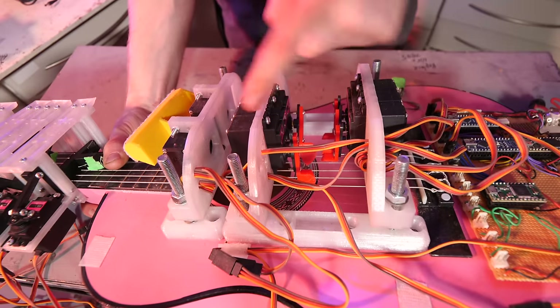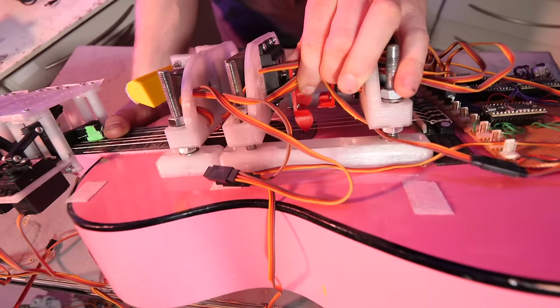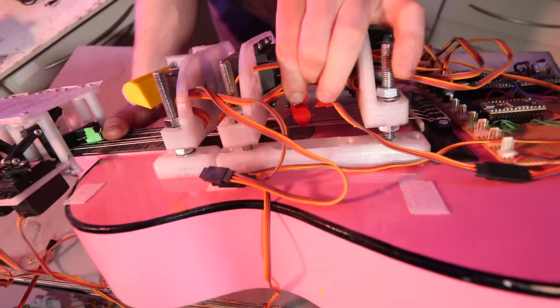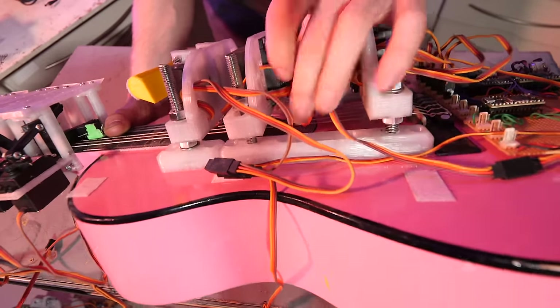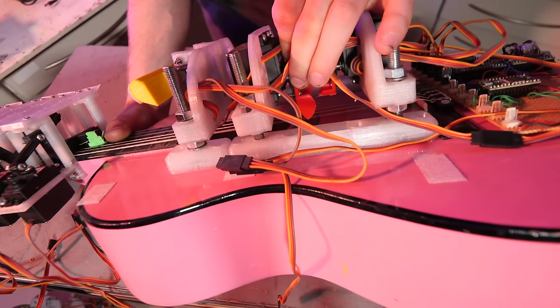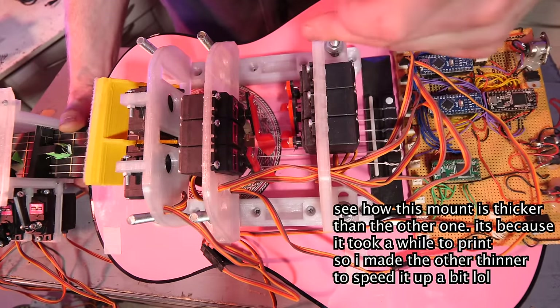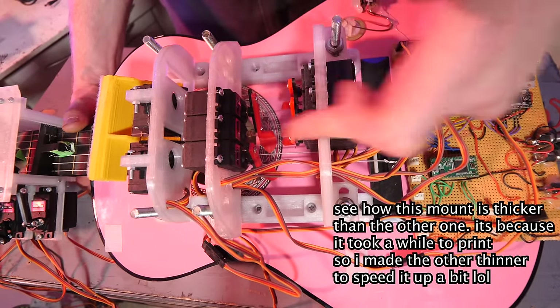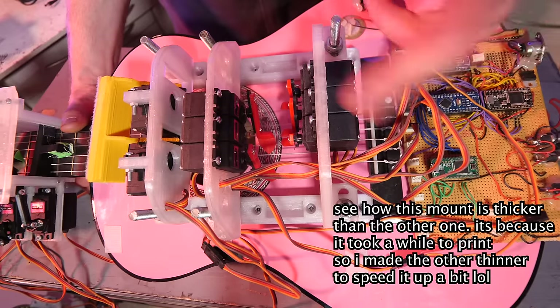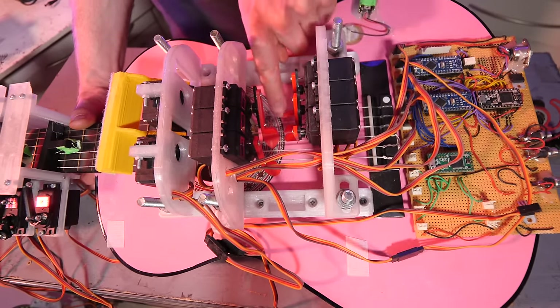So the way it strums the strings is it's got a servo and on the end of the servo there's this 3D printed plectrum thing that is absolutely rubbish. I mean, it's just a rubbish design — you've got to kind of fine-tune them and shave them down a bit. This side and this side are offset to each other, so it goes one, two, three, four, five, six for each of the strings, so there's space to fit them all in. And yeah, as you can see, some of these plectrum things have already snapped.